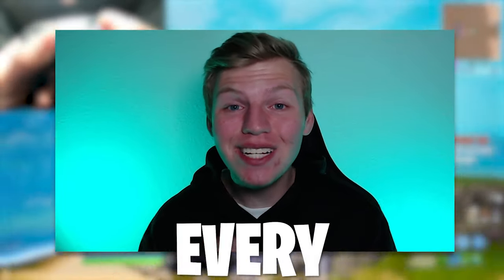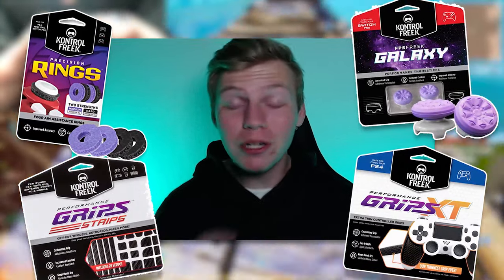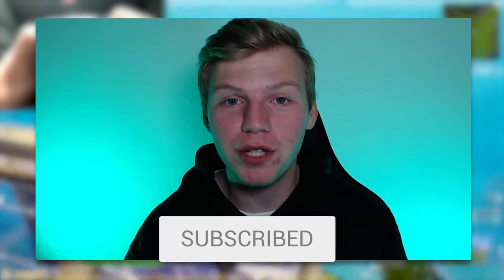Today, I'm about to try every single Control Freak product in Fortnite. We're trying these aim rings, we're trying the performance thumbsticks, we're trying these grips — we're trying it all, so don't forget to like and subscribe.